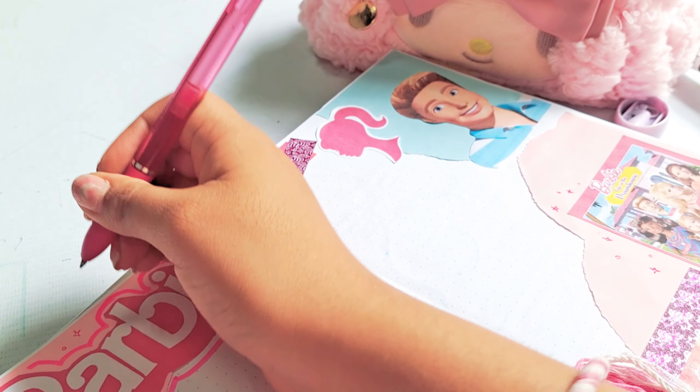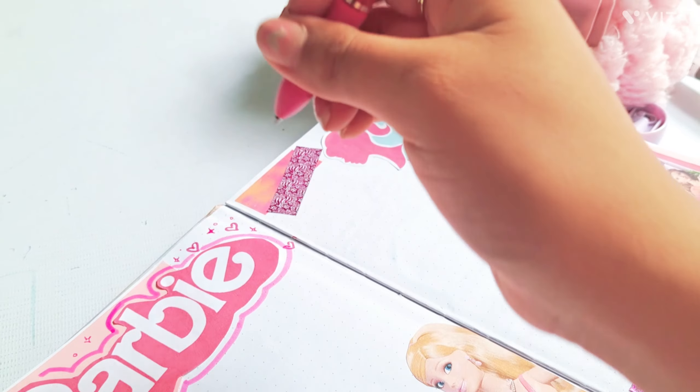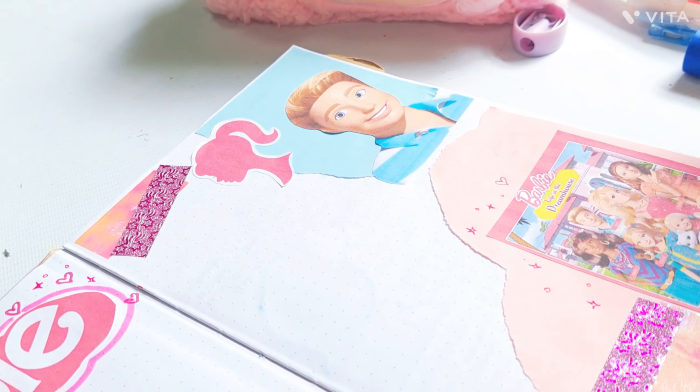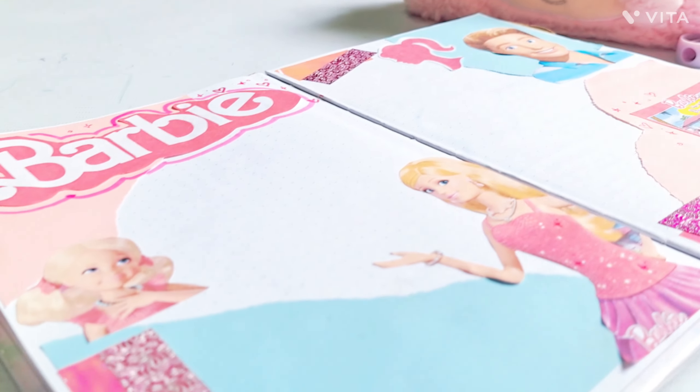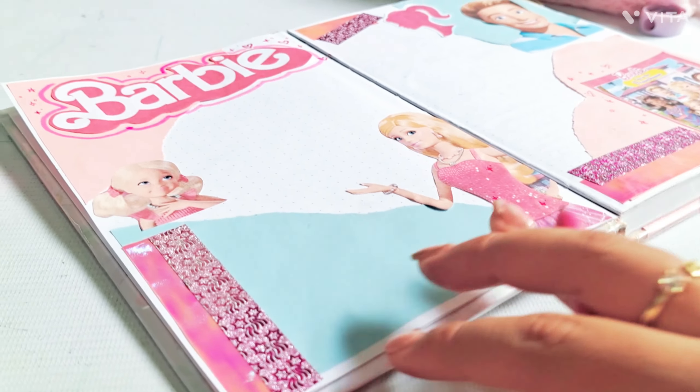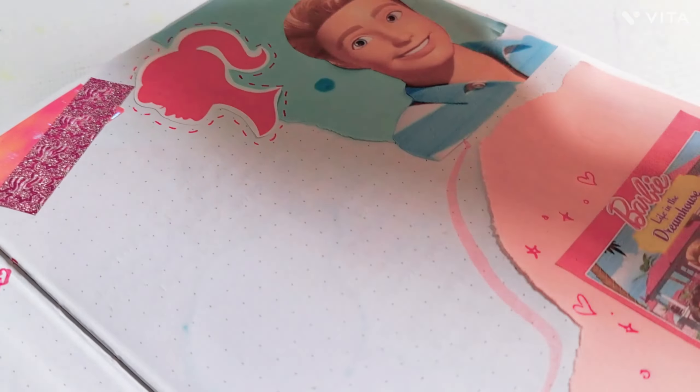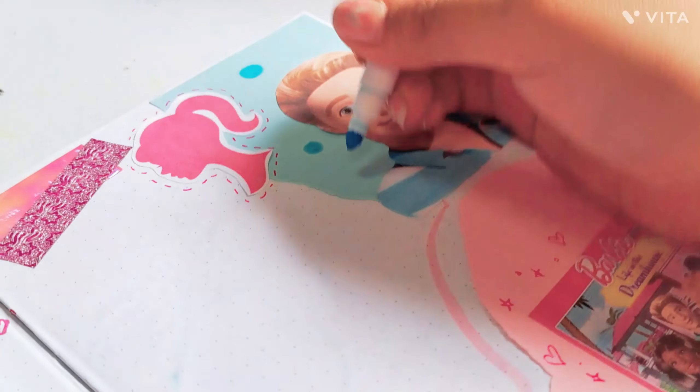Como pueden ver, utilicé cintas decorativas, estas washi tapes. Utilicé también hojas de colores — rosada y azul. Utilicé stickers, lapiceros de brillitos y plumones. Y pues así es como se estaría viendo nuestro apunte.